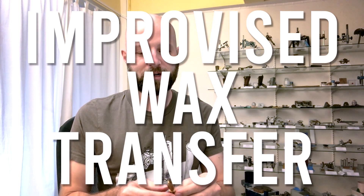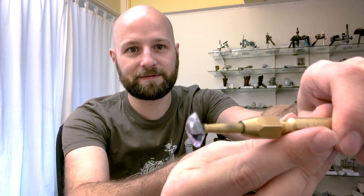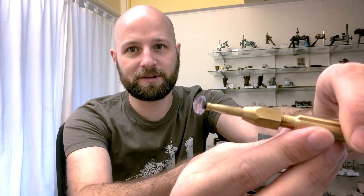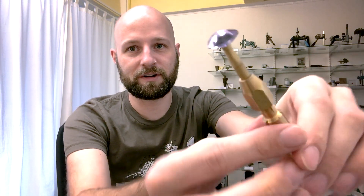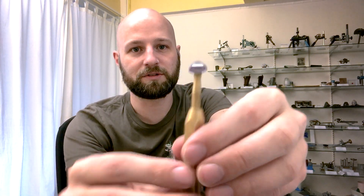Hello everybody, this is Justin K. Prim with the Gem Cutters Craft. Today I had a funny situation happen. I'm currently working on a stone from my new gemstone design book, The Secret Teachings of Gem Cutting, and I realized after I finished the crown that this design doesn't have a zero degrees table. The last two facets are five degrees — it's kind of like an opposed bar cut, but with no middle flat bit.